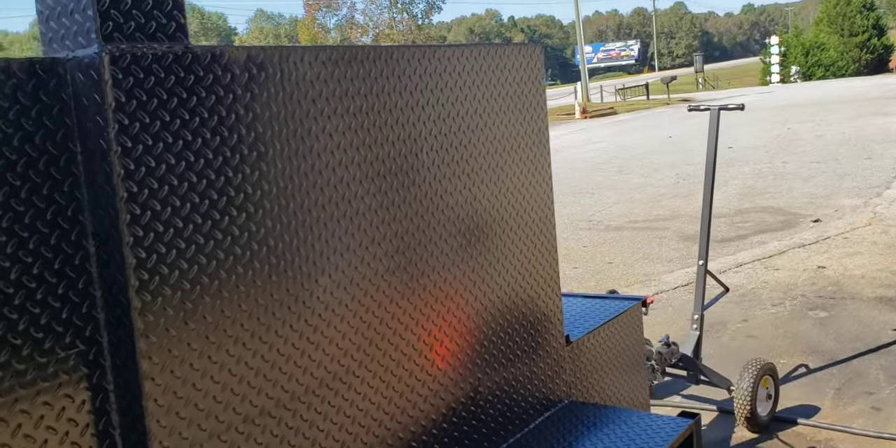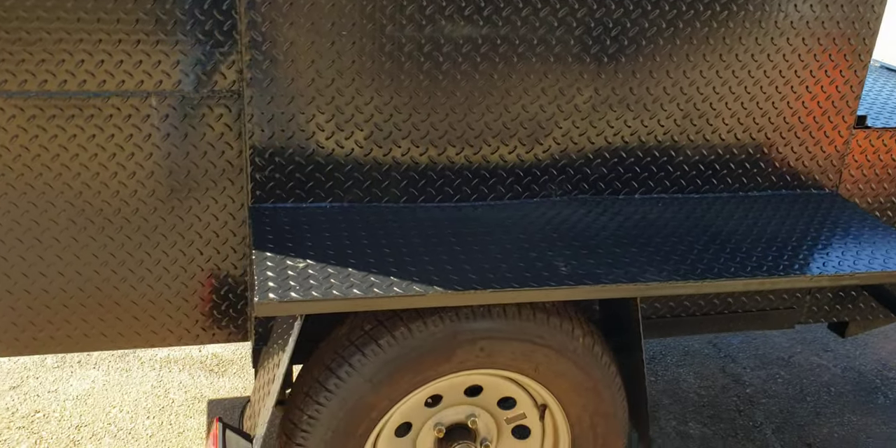The back here you can spray with chalkboard paint and you can actually put your menu right back here — write it down in chalk. And this has the side built-out shelf.